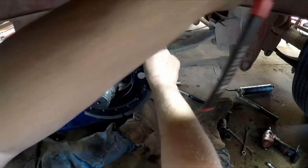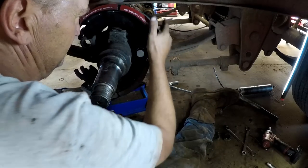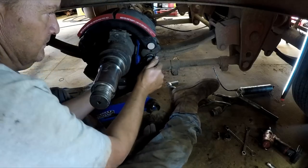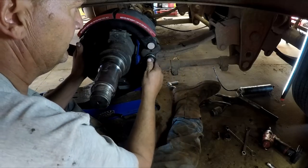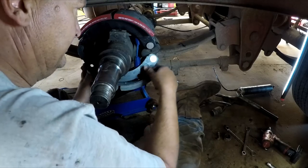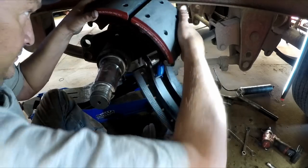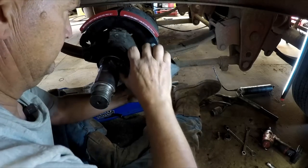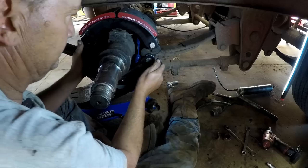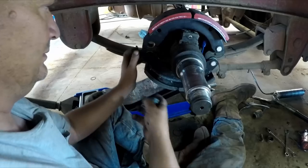Get the brake shoe set up. I'll get the top one on top of the S-cam — yeah, like so. Put them in backwards, now that's in place and we can work on putting these in.